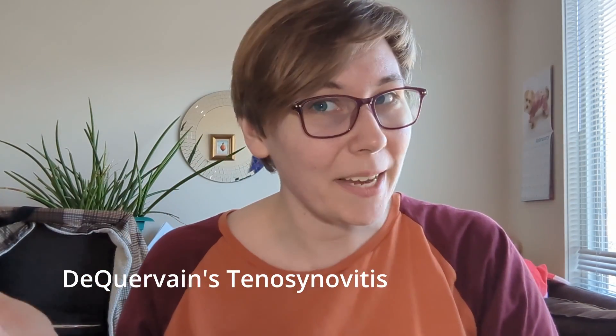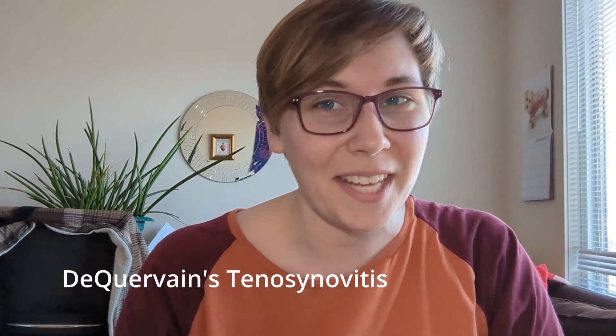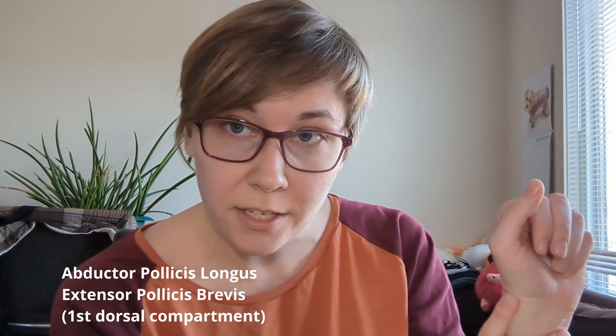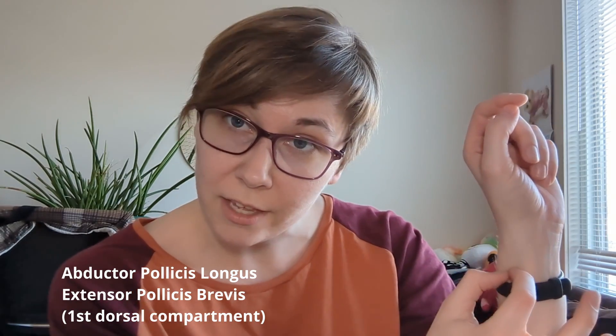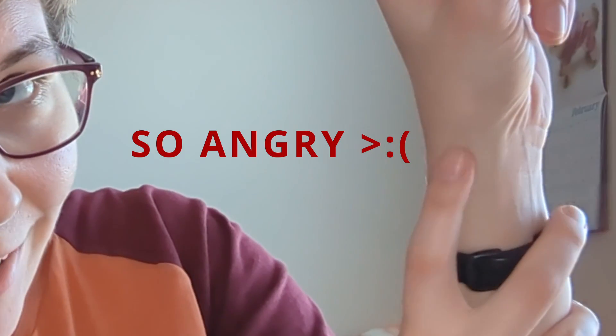De Quervain's tenosynovitis is a big scary word with not so scary of a splint. Let's quickly remind ourselves what the condition is. Tenosynovitis is an irritation of a tendon as it passes back and forth within a tendon sheath. De Quervain's tenosynovitis is specifically that happening at the first dorsal compartment, right about here in your wrist, where your abductor pollicis longus and your extensor pollicis brevis run together within the same sheath. So it's angry tendons right around here.